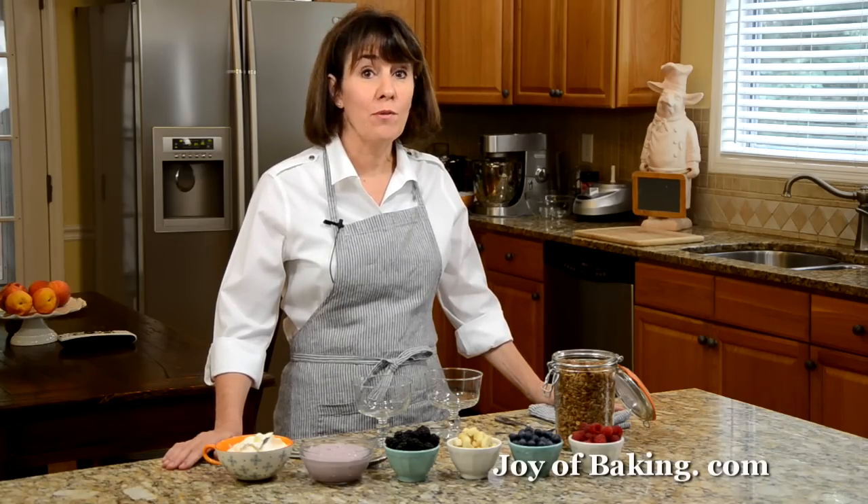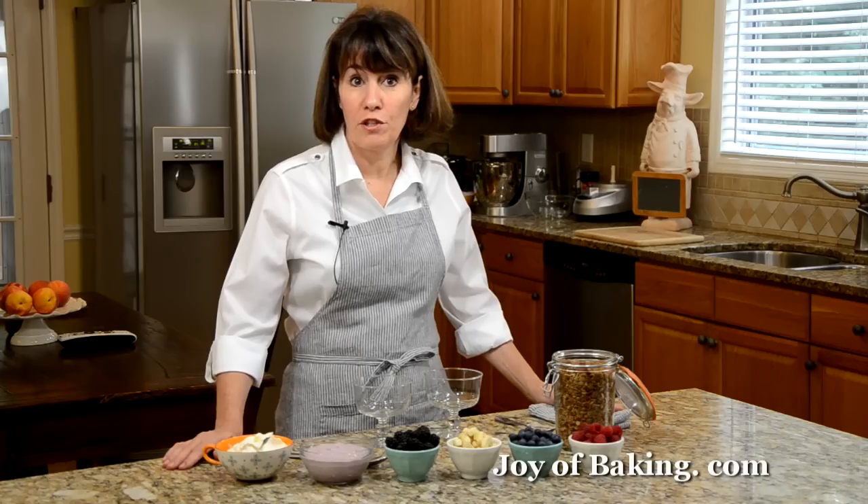Hi, I'm Stephanie Jaworski of JoyofBaking.com. Today we're going to make granola trifles. This is a trifle where we layer granola with yogurt and fresh fruit.